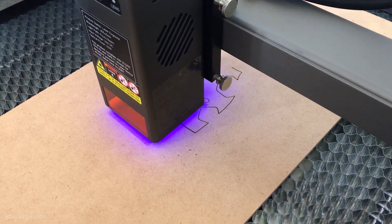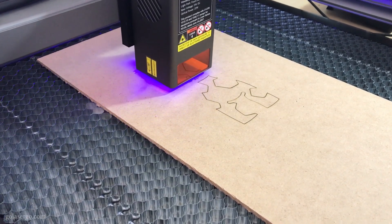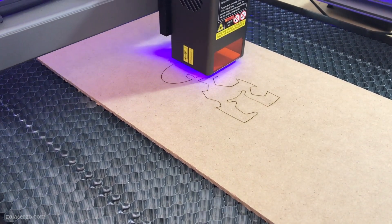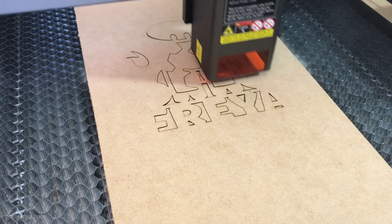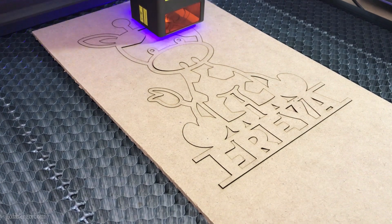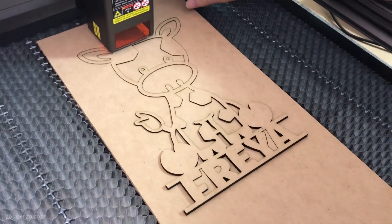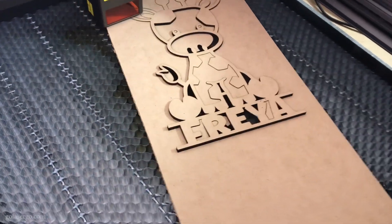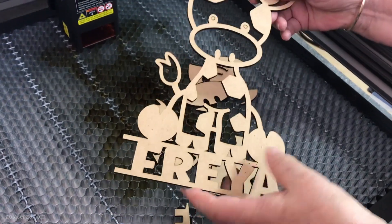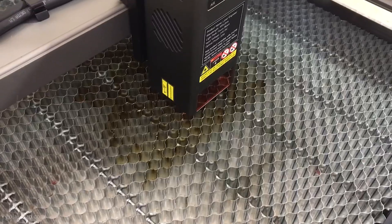Since the engraving came out so well we wanted to try cutting some MDF. This nameplate is something I've been wanting to cut for my great-granddaughter's second birthday. We've used this pattern previously for Paula's niece and we both think it's super cute — the link to the Creative Fabrica file will be in the description. This is 3mm MDF and we used a speed of 550 and power of 100%. The Falcon 2 cut out the design beautifully with hardly any scorch marks. Her mother can paint the piece to suit Freya's room or cover it in pattern paper or vinyl.